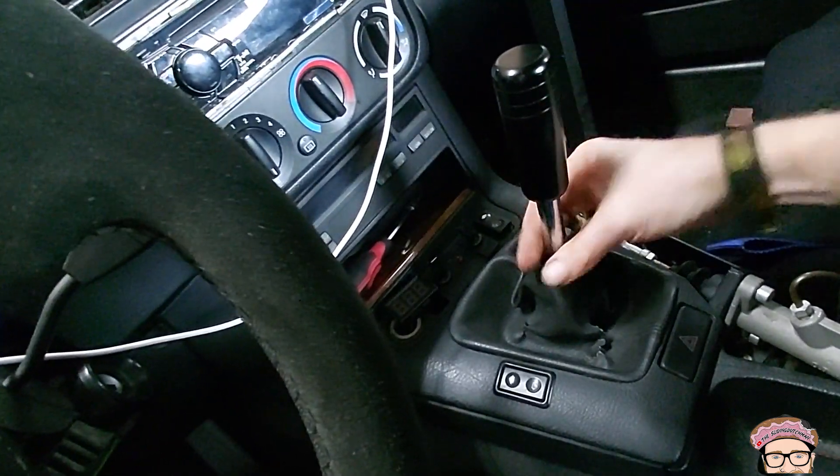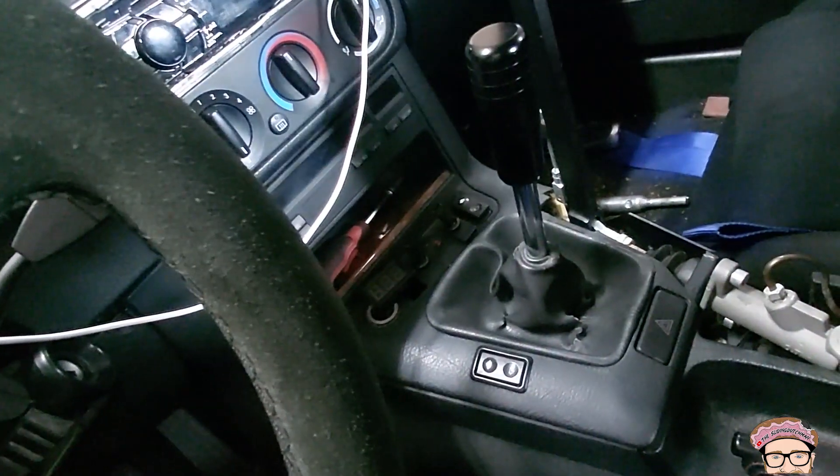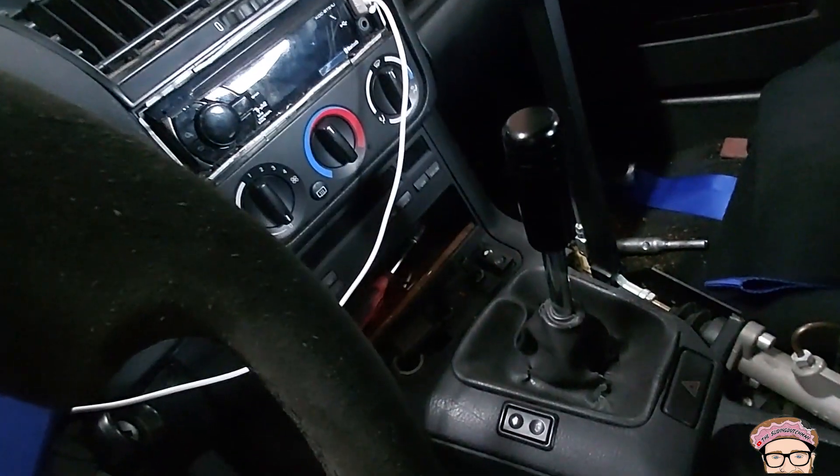The shifter is in now — feels nice and short, nice and nudgy. Love it. Also looks nice, big and bulky — good look. Let's see how the test drive goes.